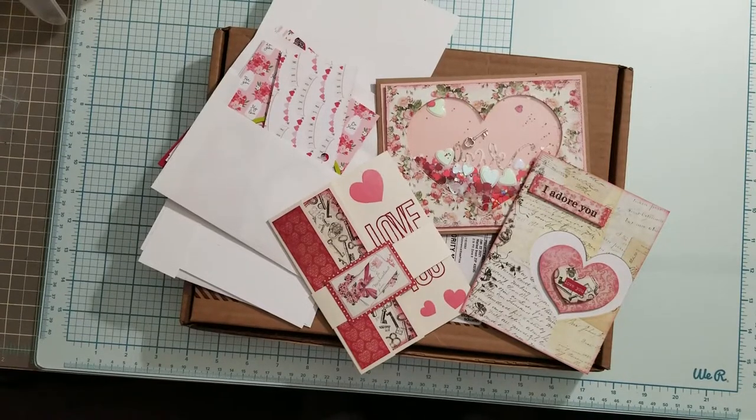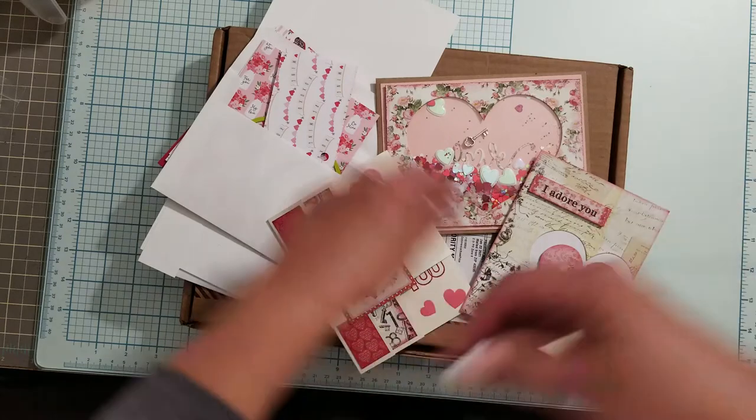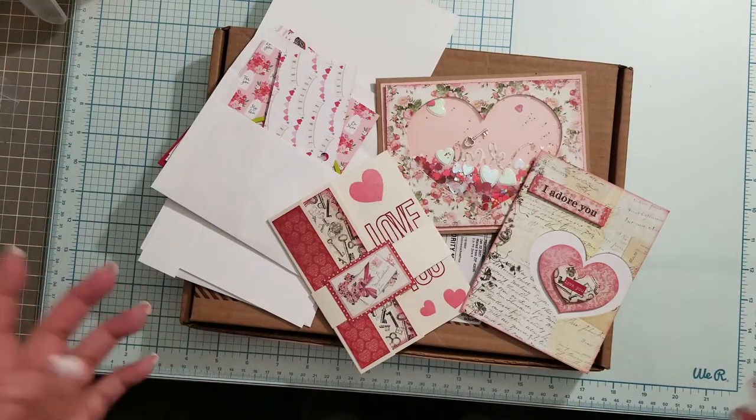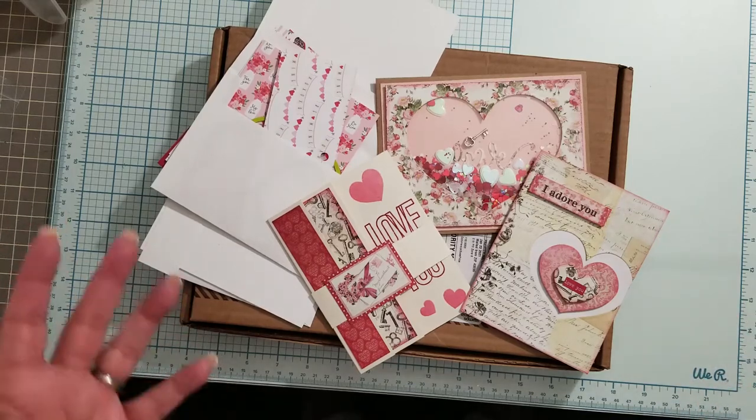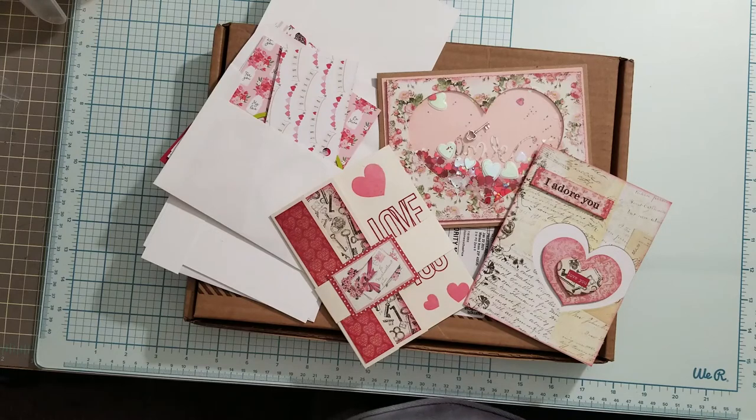Hello everybody, I'm back. I wanted to have gotten this video done sooner, but you know — better late than never or something along those lines. I always have these great plans on how I'm going to get things done and it doesn't always work out, and I apologize for that. I'm a busy girl, I work, and I get tired too.